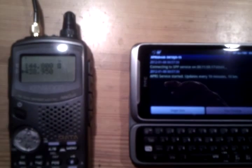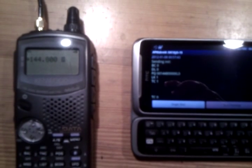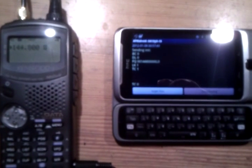Here we start. We will see what it does. It tunes the APRS frequency, transforms TNC, and it is in KISS mode right now. After a few seconds we should see incoming packets.